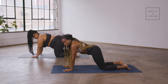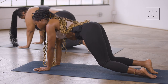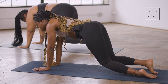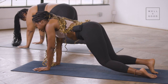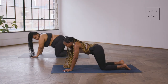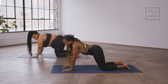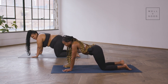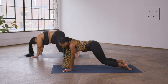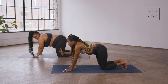Coming back to our neutral back position, keep the toes pressed into the earth and fire up the core — draw that navel into the spine. Coming into a floating table: knees hover off the earth about two inches. Really draw the navel all the way into the spine, energy through the fingertips. Hold for four, three, two, one — beautiful, release the knees to the earth.